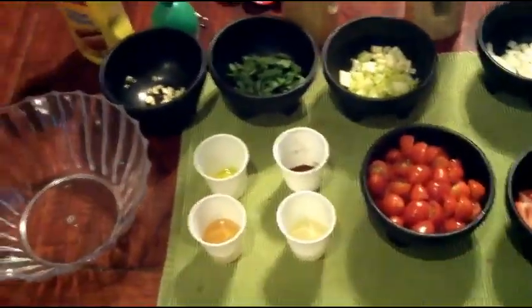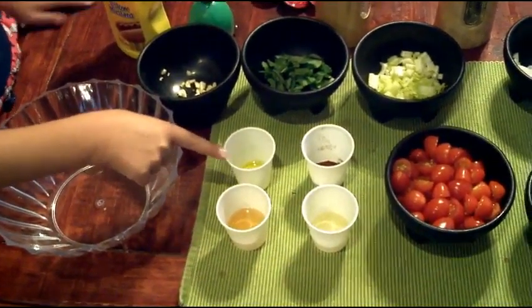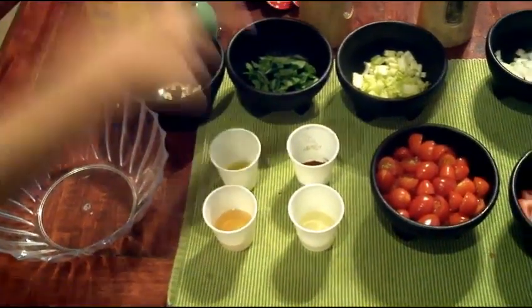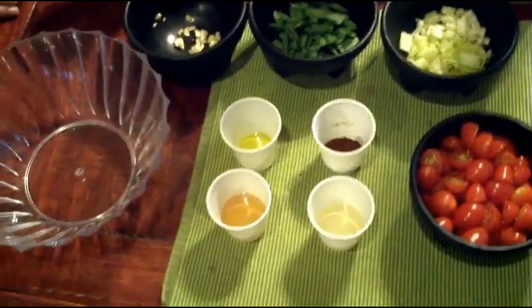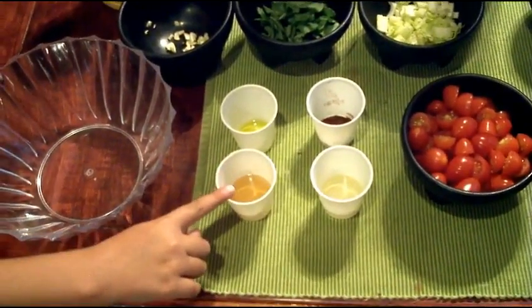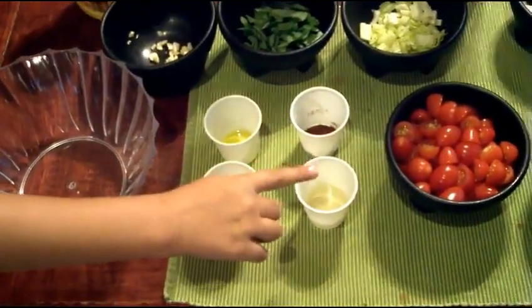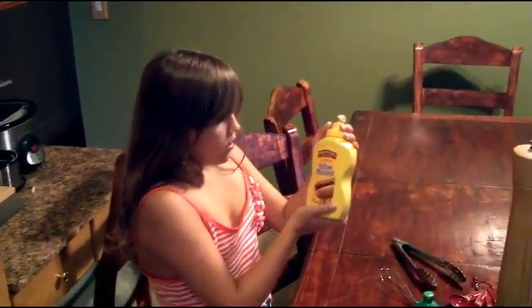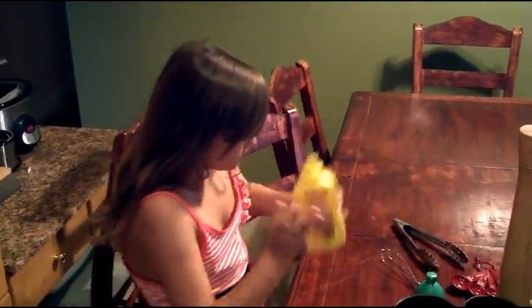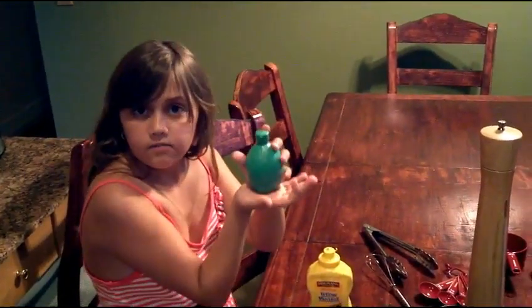Now for the apple chili vinaigrette dressing. I have one and a half teaspoons of olive oil, one and one half teaspoons of chili powder, two tablespoons of white balsamic vinegar, two tablespoons of apple juice, one squirt of prepared yellow mustard, and a squirt of lemon lime juice.